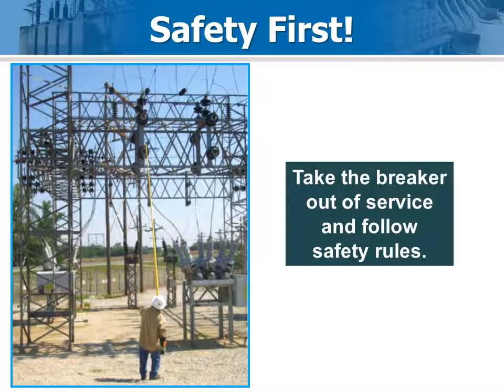Schedule the outage in advance so things go smoothly. If the crew shows up prepared with all the parts, installation generally takes less than two hours.